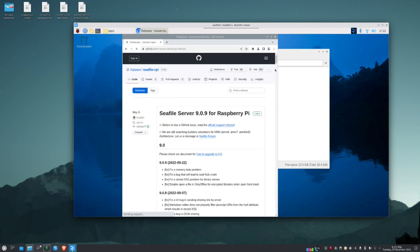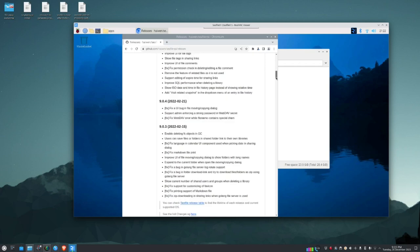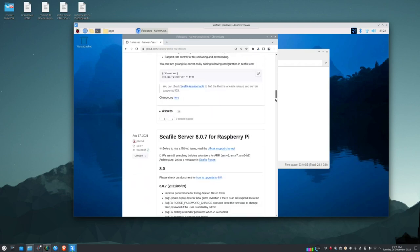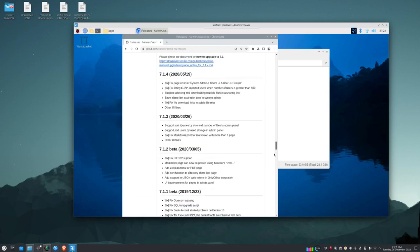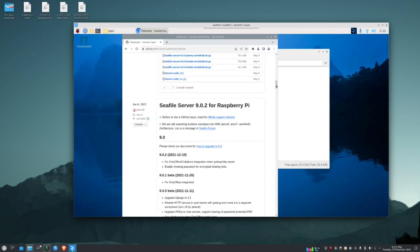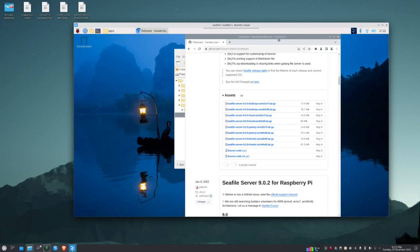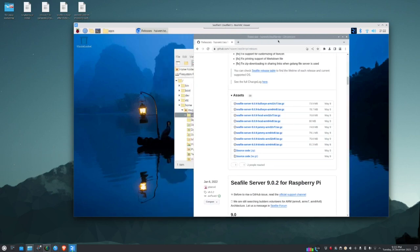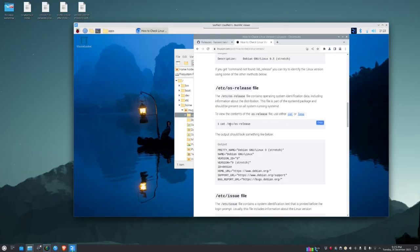Scroll down slowly on the download page — the download links are not at the bottom, they're in the middle. I always forget the command to find the OS version, so I'll pause and research that.